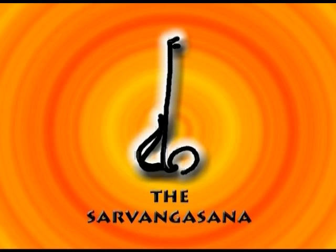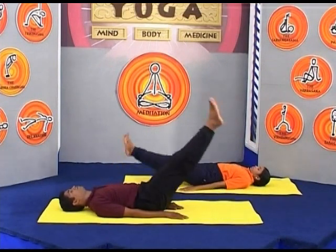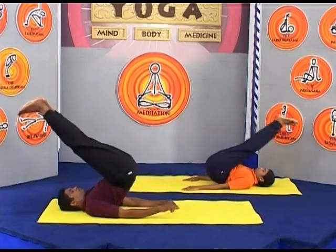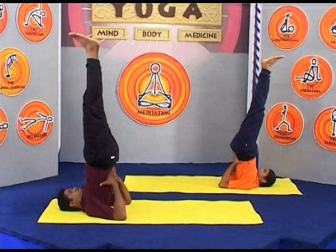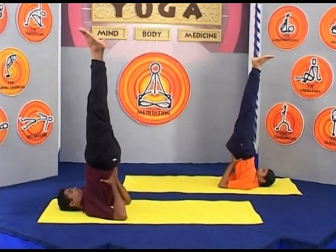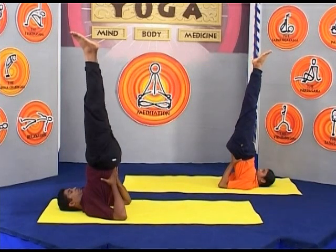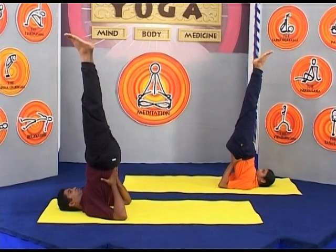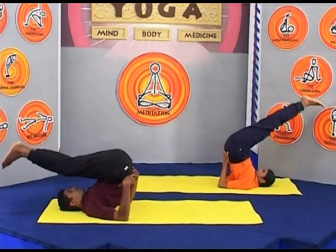Sarvangasana is the mother of all asanas. This asana brings harmony and peace to our body. There is hardly any organ or area in the whole body which this asana does not activate. If a person practices Sarvangasana regularly, it helps him improve vigour, strength and a sense of wellbeing. It makes one feel confident and brings vitality after regular practice.